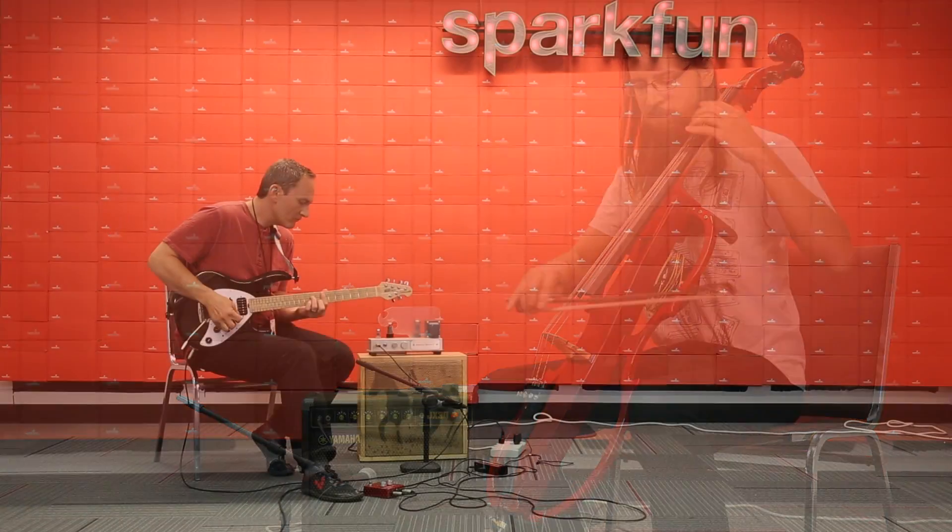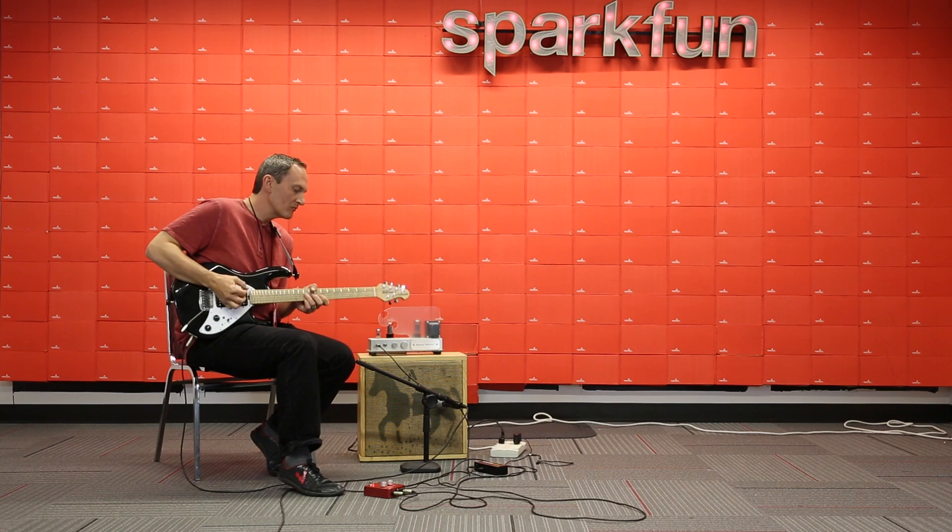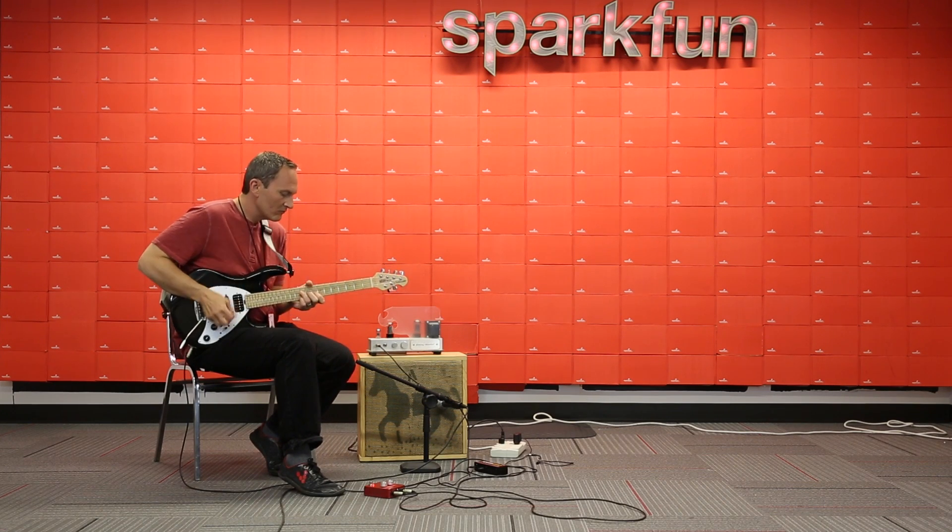Check out our tutorials and guides to learn how you can drop a Teensy audio board into the Proto-Pedal to make a programmable digital effects box for sounds like tape echo emulation and the auto roller.